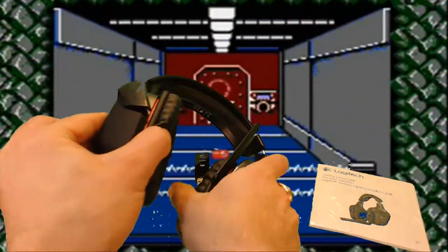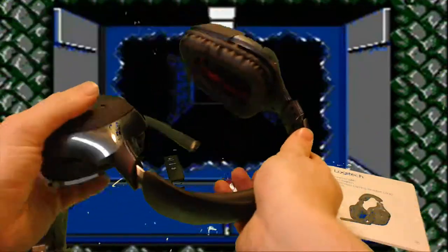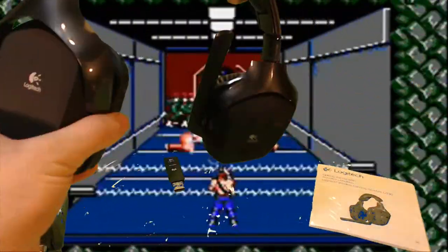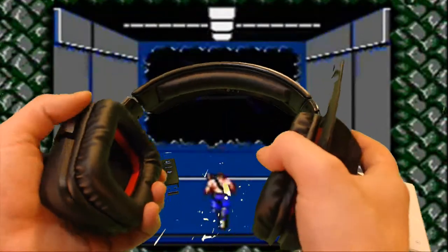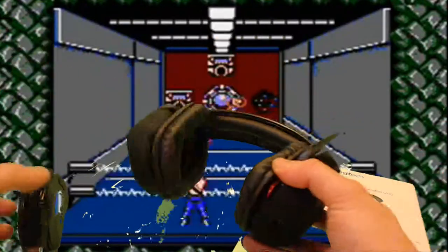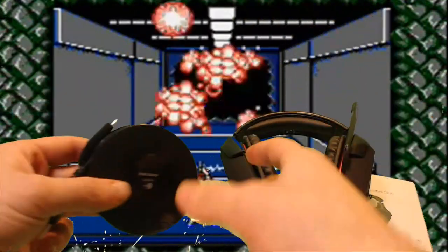And here we are — the headset. It's surprisingly light. That's nice to know. It's adjustable here. It's got some flex, seems to be pretty sturdy. One of my biggest problems with headsets in the past is they just disintegrate on you. If you play a lot of games, you're taking them off, slamming them down. They tend to fall off the desk, at least I run over the cord constantly. Maybe that's not your issue, but that is mine.